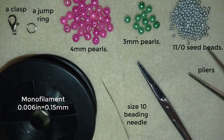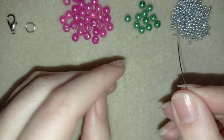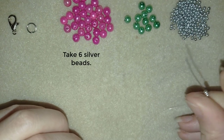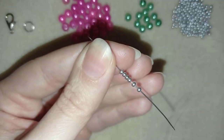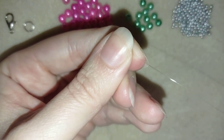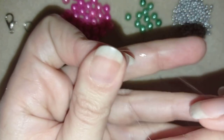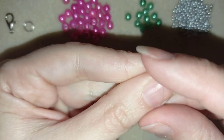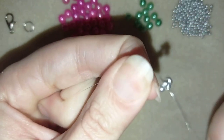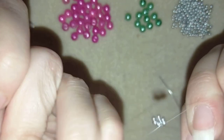I'm going to take about an arm span of thread on my needle. Now I have my arm span of thread and I'm going to pick up six of these beautiful beads and slide those down. I'll stick my needle in my mat and make a knot by making a loop and going twice or three times through the loop, then pull. I'll make one more knot — this is a really secure surgeon's knot or half hitch knot.